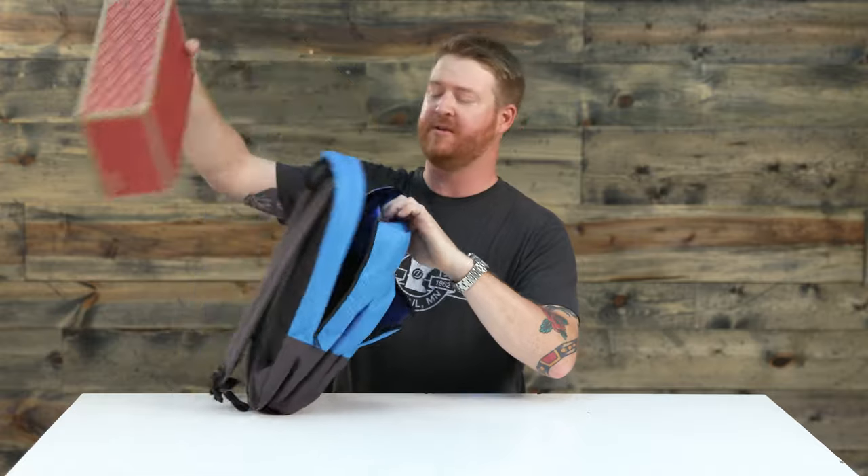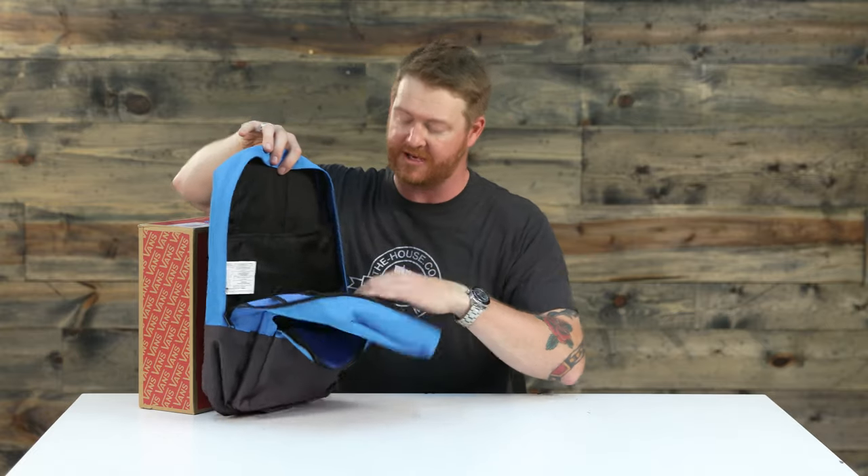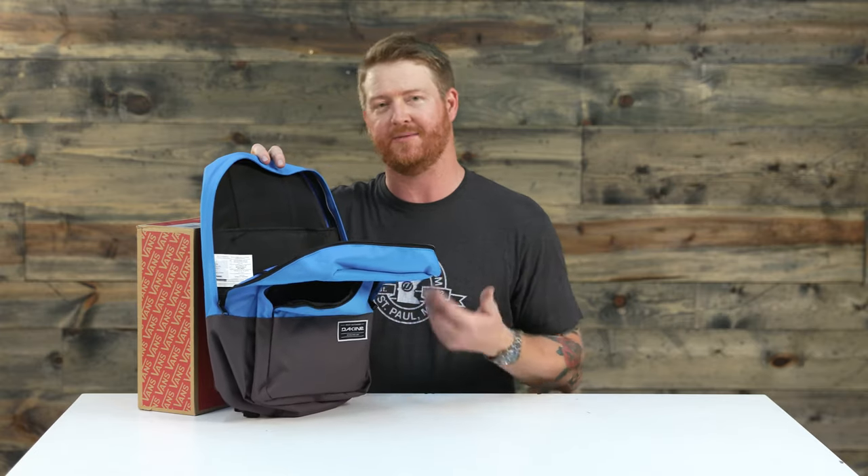The main compartment does have a laptop sleeve as well. The laptop sleeve is fully padded along the interior and the exterior section, but it's not elevated — so the laptop sleeve actually touches the bottom of the bag. Just keep in mind, be careful when you're setting the bag down not to do it too harshly, otherwise you may hurt your laptop, even though it is a little bit padded.